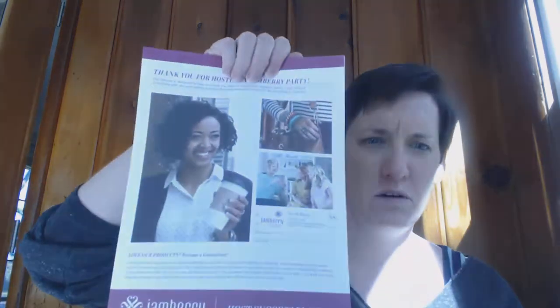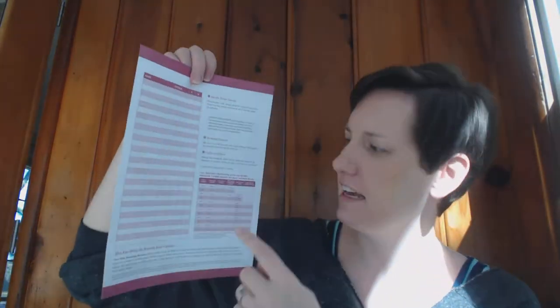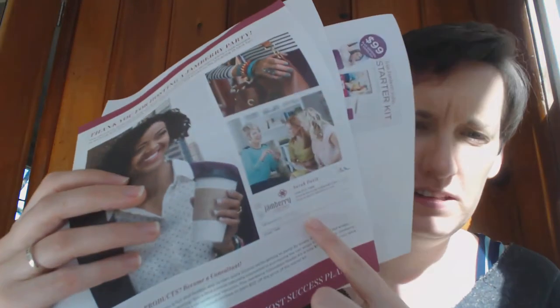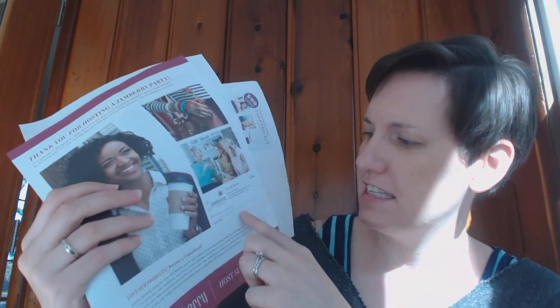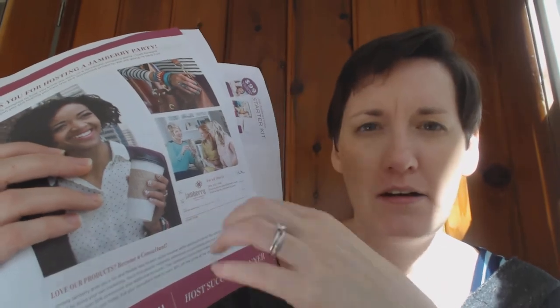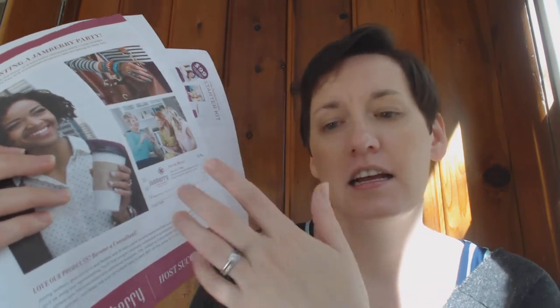You can print these or you can buy them — they don't look like this anymore, this is an old-school one. It says 'Thank you for hosting my party,' gives tips on how to invite your guests, has a guest list, and has the host rewards chart. There's a spot for consultant's name, consultant's phone number, the reserved date and start time — I just put my sticker there and put my start time. If it's a Facebook party, I just say 'Facebook party starts on November 5th' or whatever.